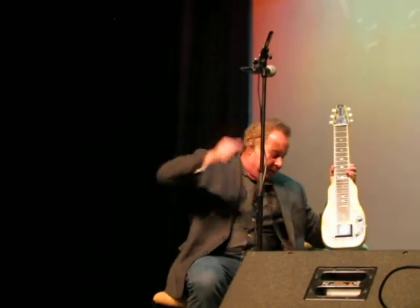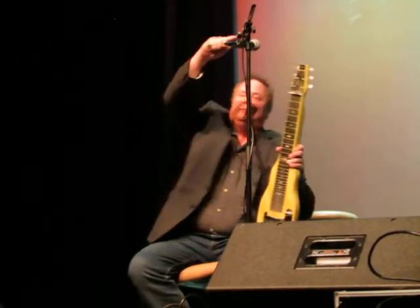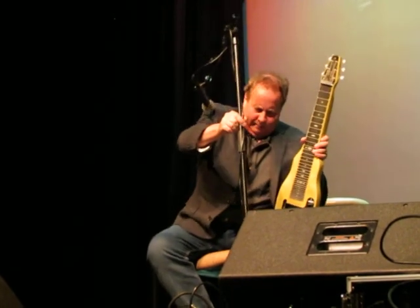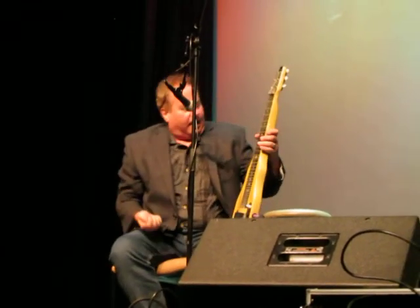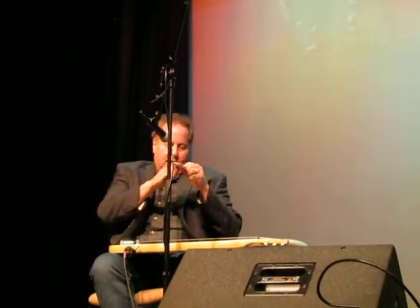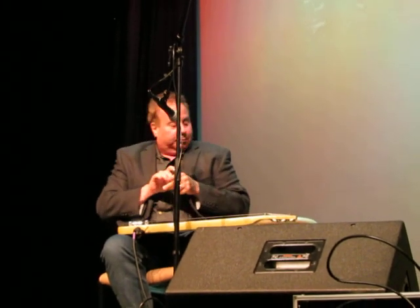Made by the Fender Company in Fullerton, California. And this was their student model. This sold for $49 in 1954. And it was their bottom-of-the-line steel guitar, but it sounds pretty good.